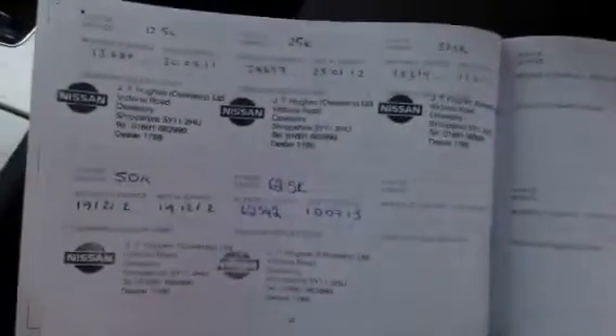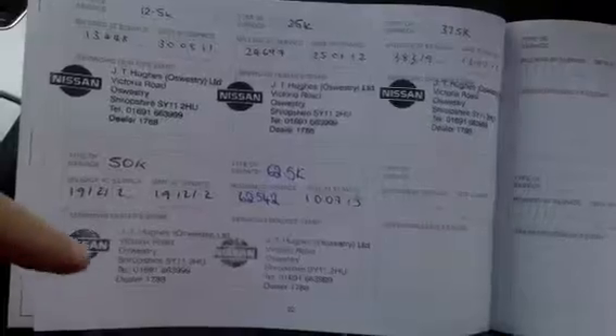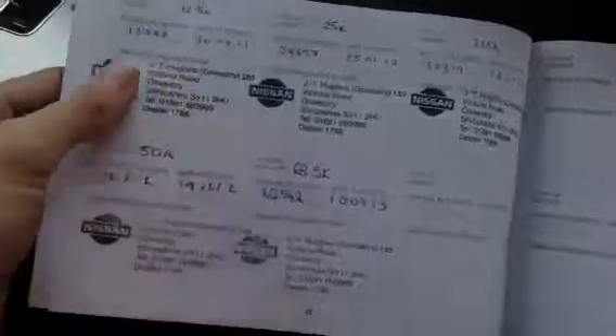Going through the paperwork: the V5 shows the car has had two owners. The MOT certificate runs to December 2014, so plenty of MOT remaining. There is a full franchise service history — feel free to pause to have a better look. The service stamps show mileages of 13, 24, 38, 19, and 62 thousand miles, all done at Nissan, which is great.